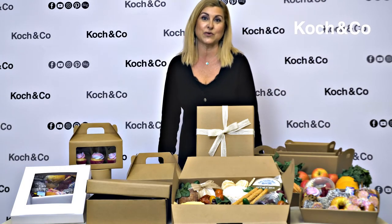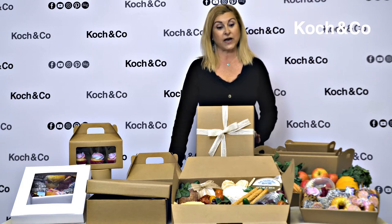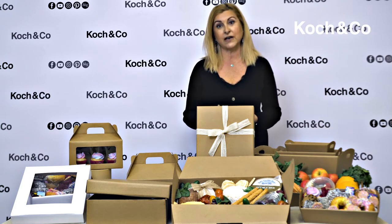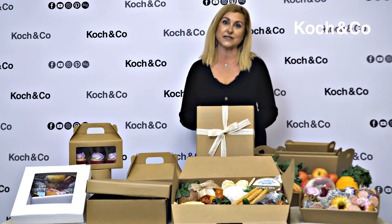So we've all heard of grazing boards. Now here at Kosh we've brought in a whole new range of grazing boxes and hamper trays to cater for any grazing occasion. Most of them come in craft and white and they're all flat packed so it makes them very easy to assemble.